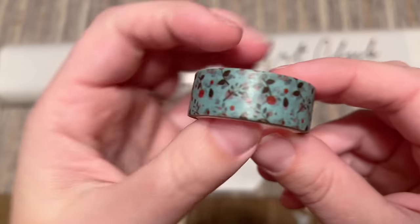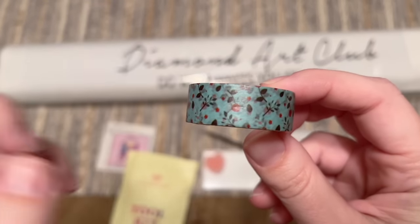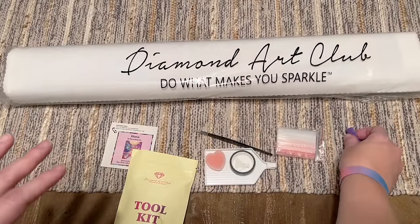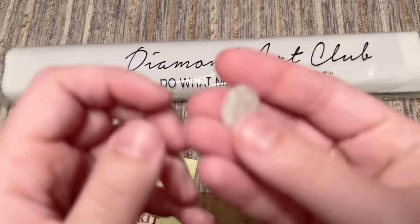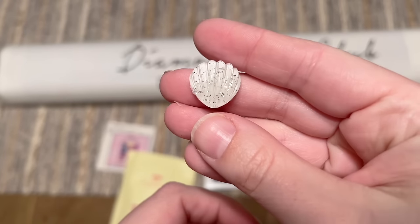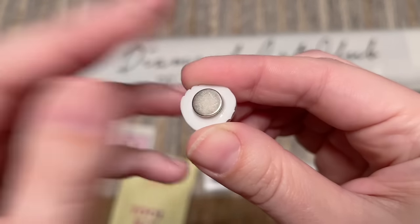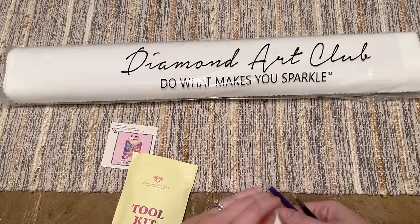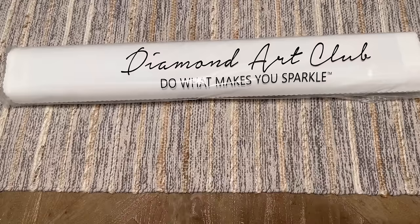We've also got a roll of washi tape — the print on this will vary and won't necessarily match your kit, but I find it handy. I'll have a video linked below about how, where, when, and why I use washi tape in diamond painting. You're also going to get a cover minder — the style will vary; this one is a cute shell with magnets on the back to hold back the plastic cover of the area you're working on. Diamond Art Club has also been adding a perforated plastic cover as a newer feature, so you may not necessarily need the cover minder. I'll show you on the canvas once we get there.